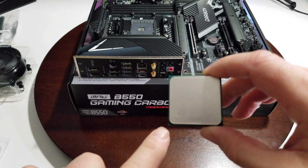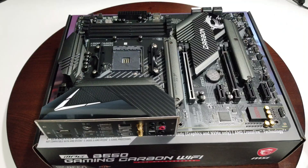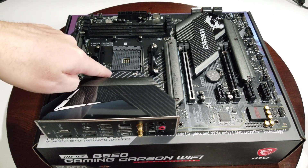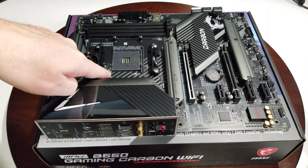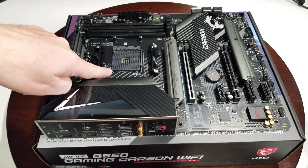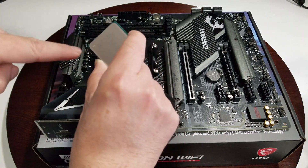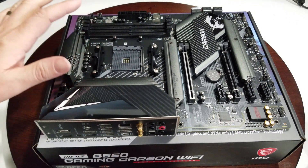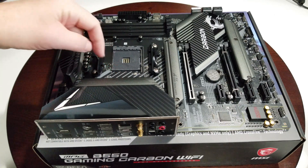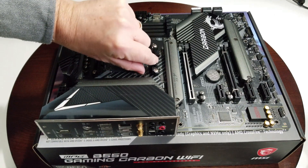When you're looking at the CPU, down in the corner you can see a little triangle. On the motherboard there's a little white indicator showing where the triangle is going to be. That triangle matches the triangle on your CPU. Another way to know it's right: the wording is going to go from top to bottom.